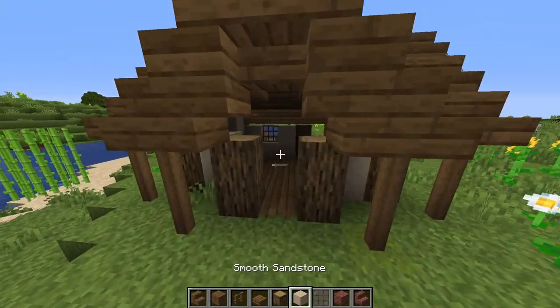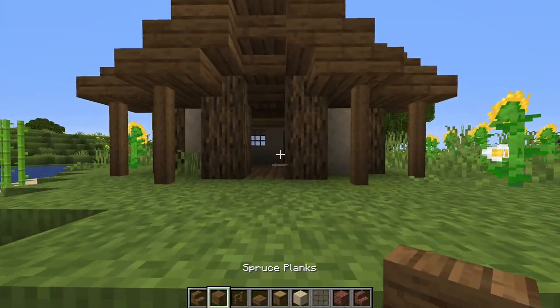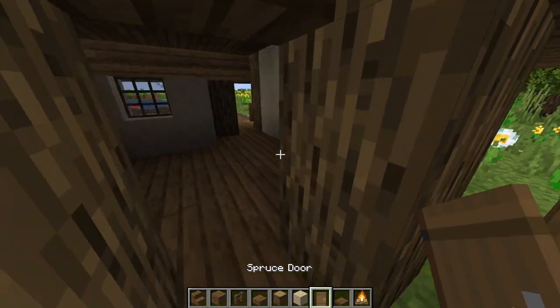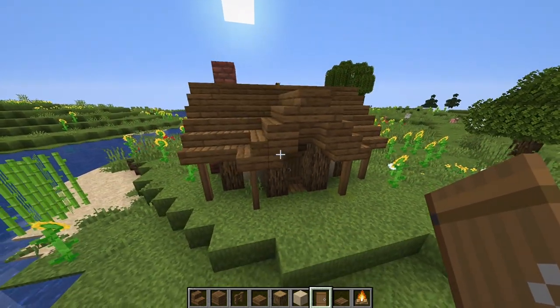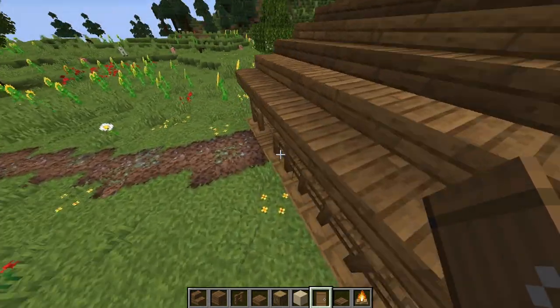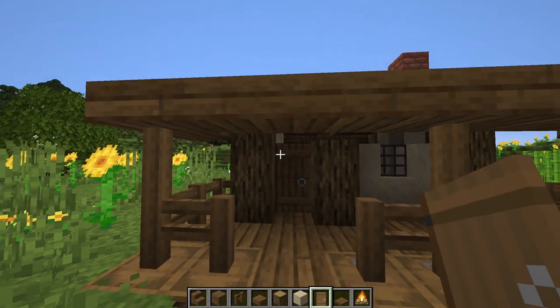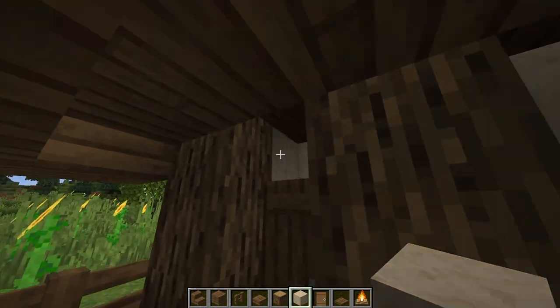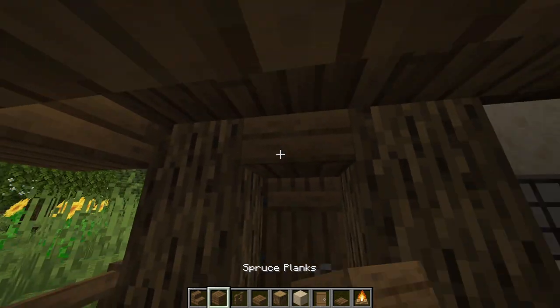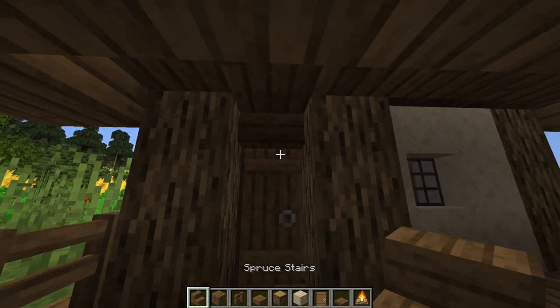Next, we're just going to fill in the walls up to the level of the roof. We'll take some oak logs here and then an upside down spruce stair. Then we can take a spruce door and put it right here. And we'll go around to the other side and place a door here. Then we'll build these walls up to the roof too: an oak log here and smooth sandstone. And here we're going to place a spruce block, and we can actually make that an upside down stair.